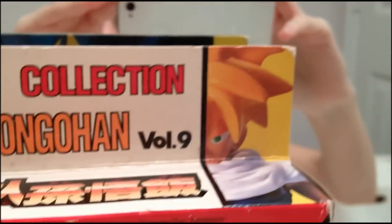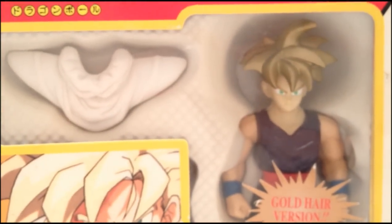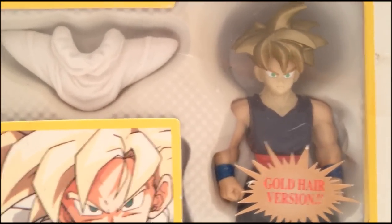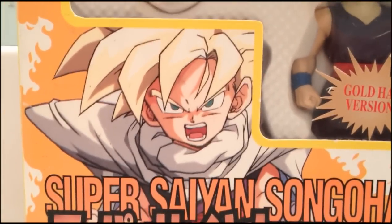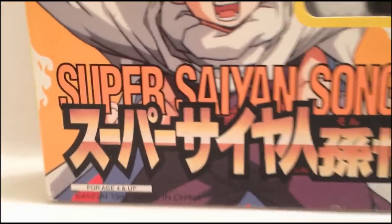First, we see it's a Super Battle Collection Super Saiyan Son Gohan, Volume 9, and you see the figure on each side of the box. In Japanese, it says Dragon Ball Z here, Volume 9. You can see the figure in its package right there — this is the gold-haired version. There is a yellow-haired version; I've always been a bigger fan of the yellow-haired version. And here's a cool picture of Gohan right there. It says Super Saiyan Son Gohan in Japanese, and the Bandai symbol.